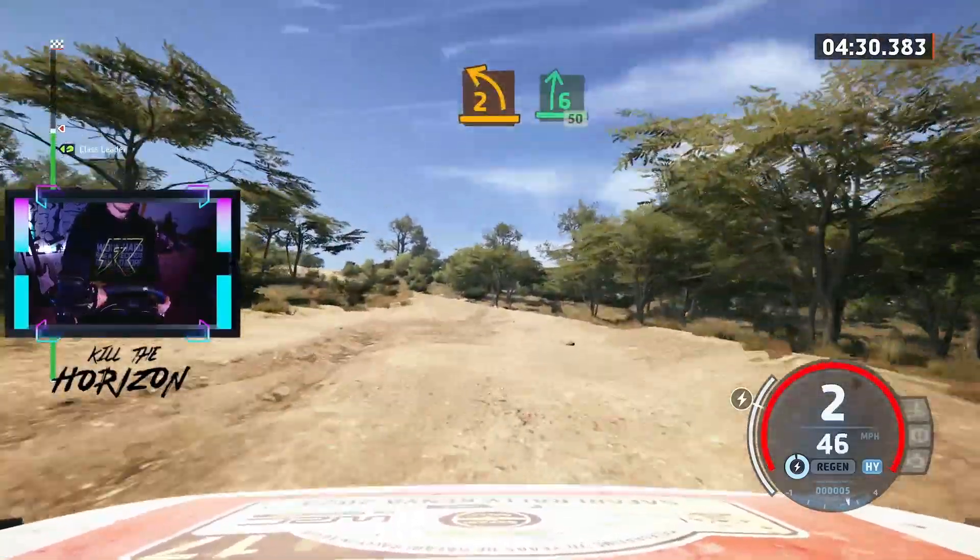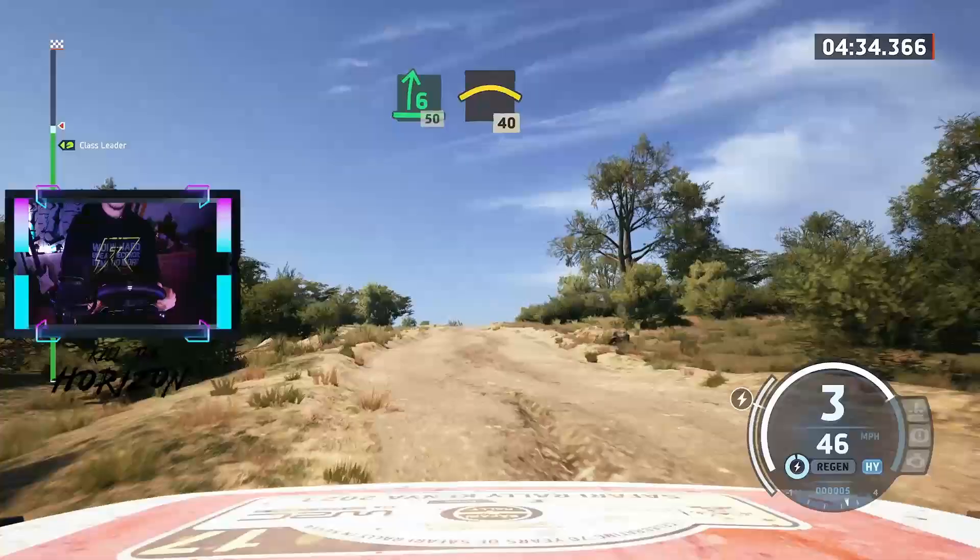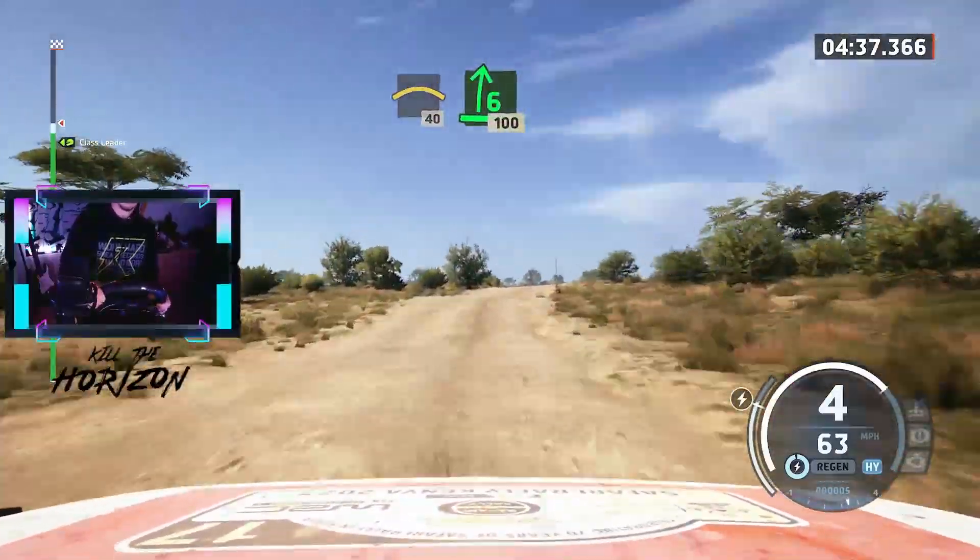2 left short, into 6 right, 50. Crest, 40. 6 right, with a crest, keep out, 100.